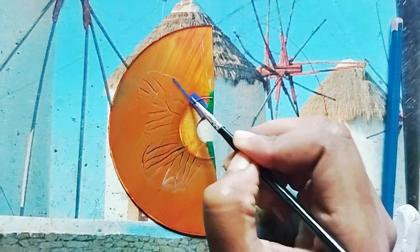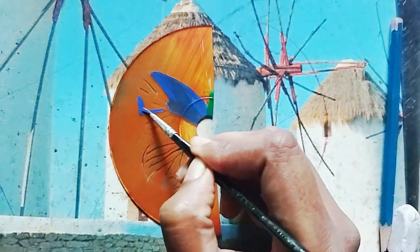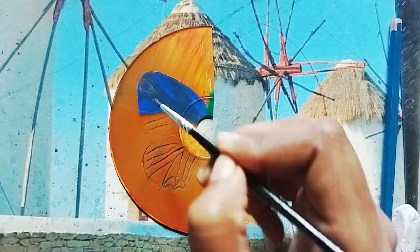I never painted in CD before, so I have no idea how it will turn out in the end. Watch till the end and comment what's your opinion about this drawing.